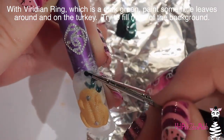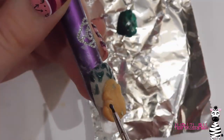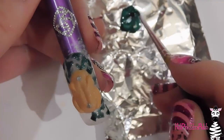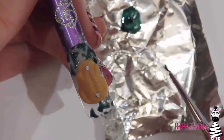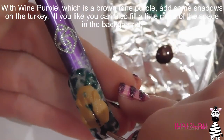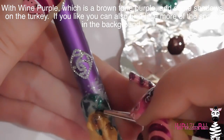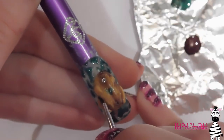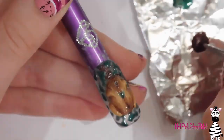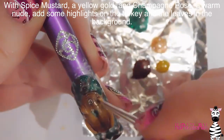I'm going to take some of the color called Viridian Ring from Melody Susie — it's a really pretty shimmery dark green — and add little leaves going all around the turkey as garnish, like decorations you'd put around a turkey on the plate. All the colors in this set are very shimmery and rich looking. Now I'm going to use the one called Wine Purple — it reminds me of grape Skittles, kind of brown with just a hint of purple — to shade the turkey and fill in some of the blank spaces in the background.